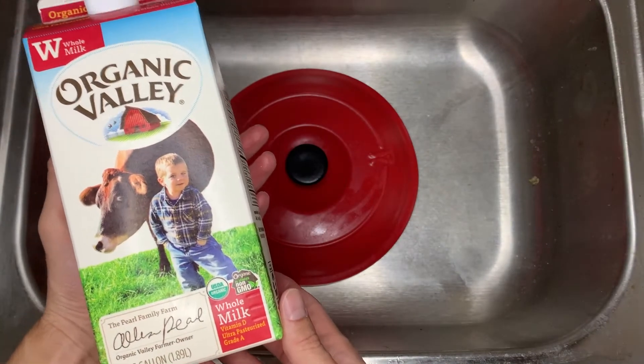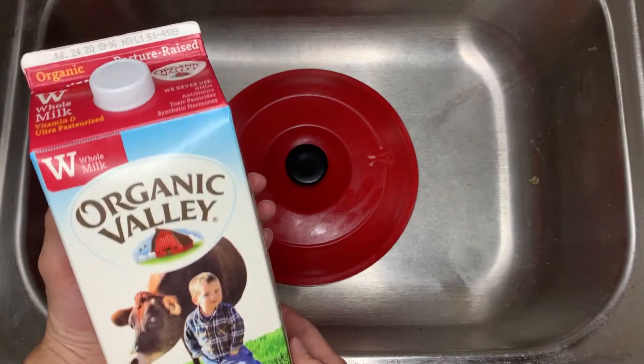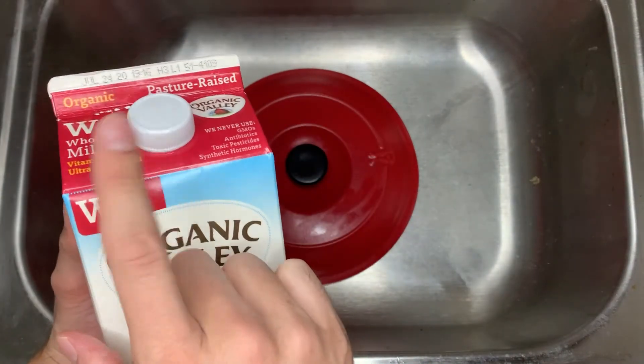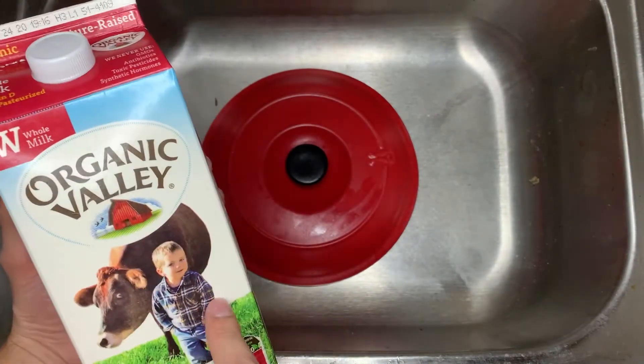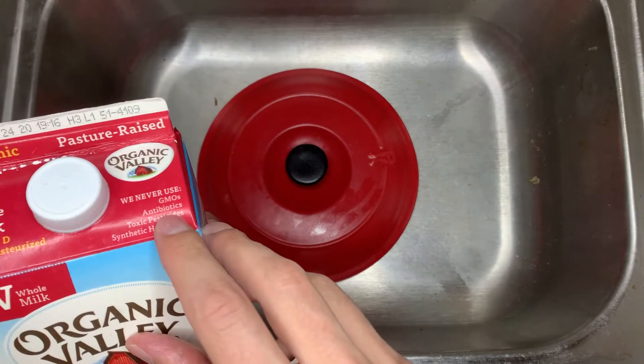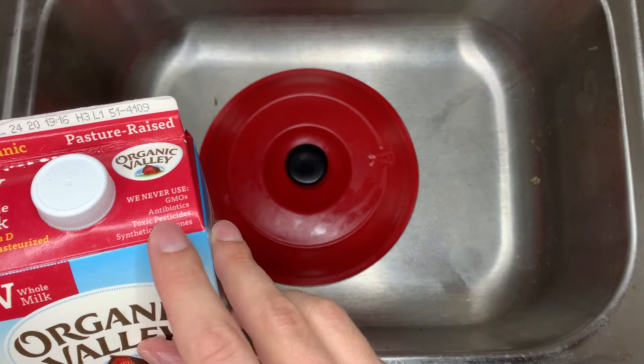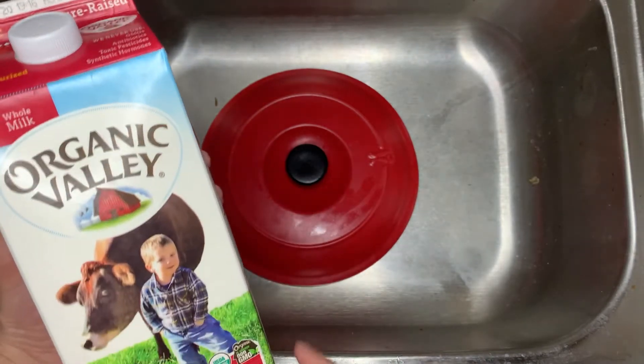For today's board we got Organic Valley pasture-raised whole milk vitamin D ultra-pasteurized. These boys ain't messing around — no GMOs, no antibiotics, no toxic pesticides, no synthetic hormones. Maybe some natural ones, who knows?